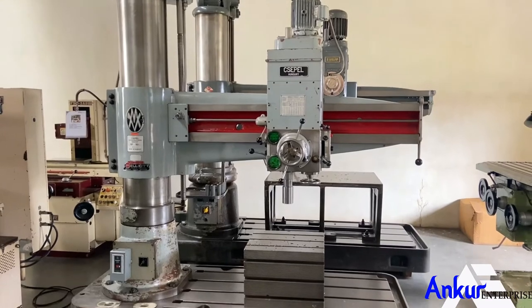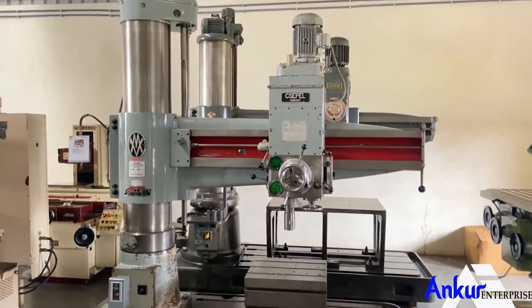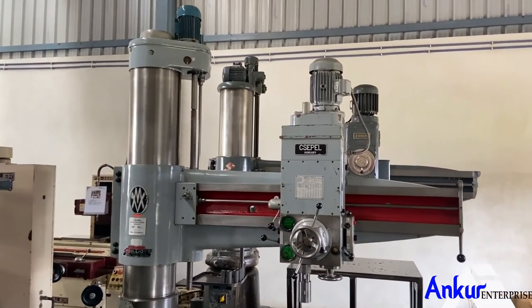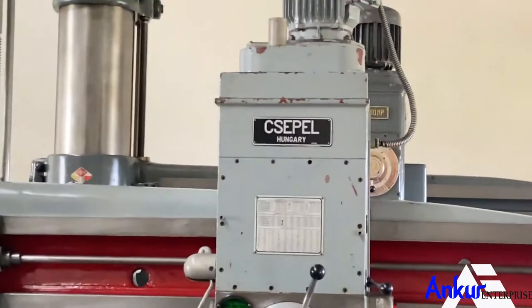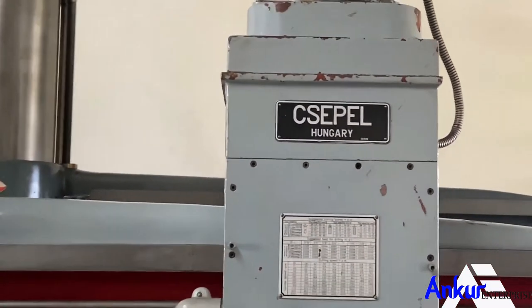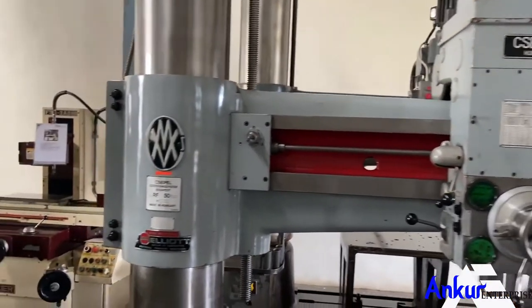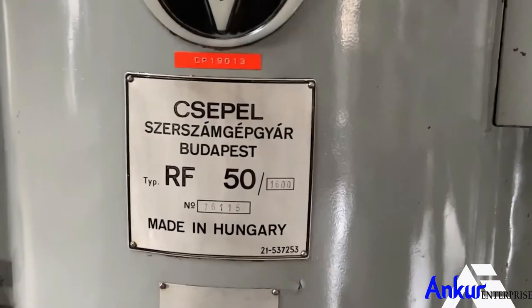Radial arm drill machine in excellent working condition. The make of the machine is Sepal, Hungary. And the model of the machine is RF 50-1600.